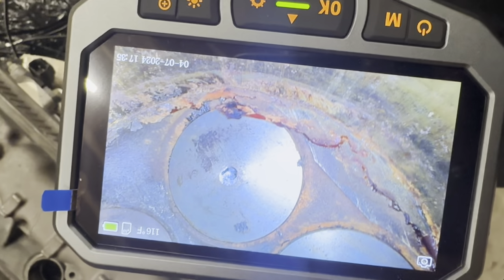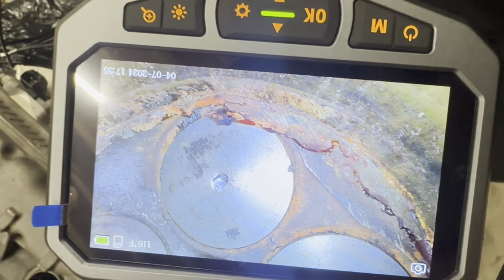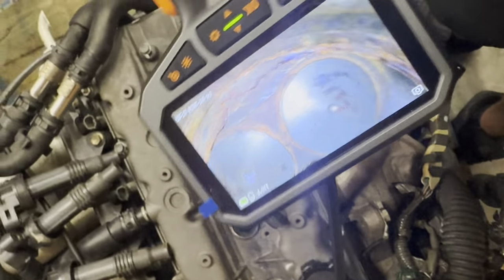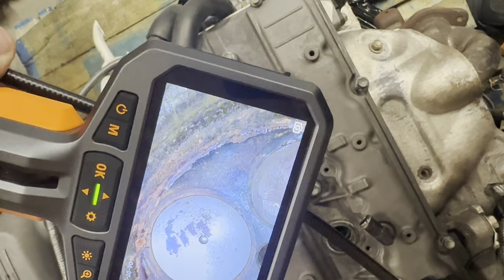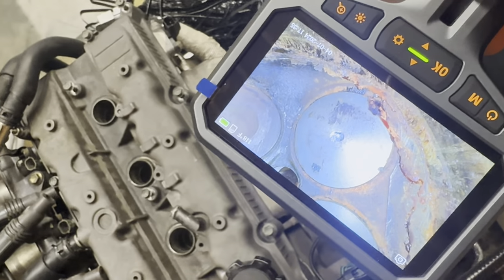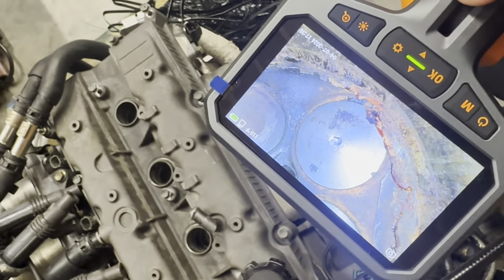Here's the top of the cylinder head for cylinder one. You can see all the corrosion. It's pitted pretty bad. I really don't even want to turn the engine over like this. I'm going to go to number four, which was the worst.